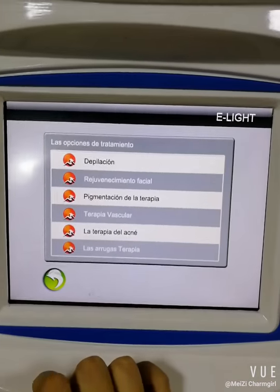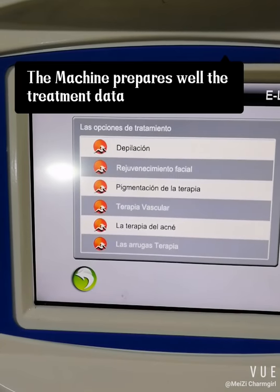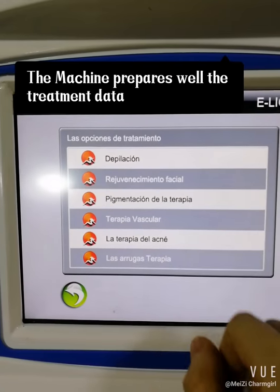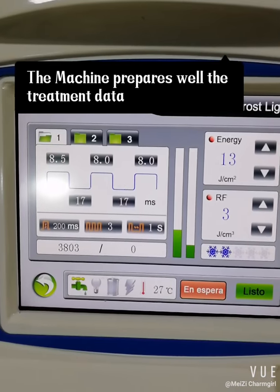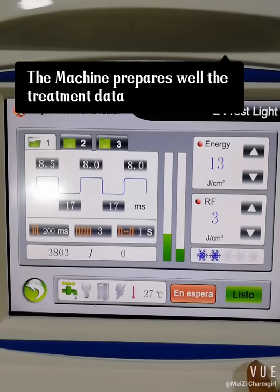We come back and now we look at the Skin Rejuvenation mode. You can see there are some data parameters controlled by the machine, and you cannot adjust them by yourself.